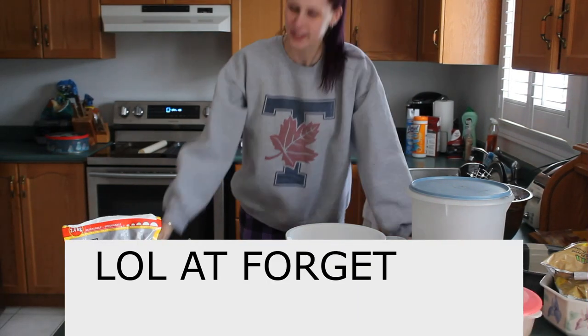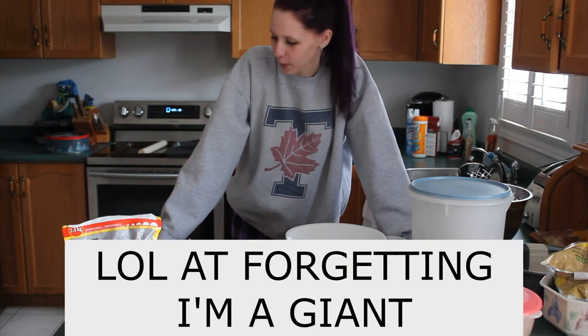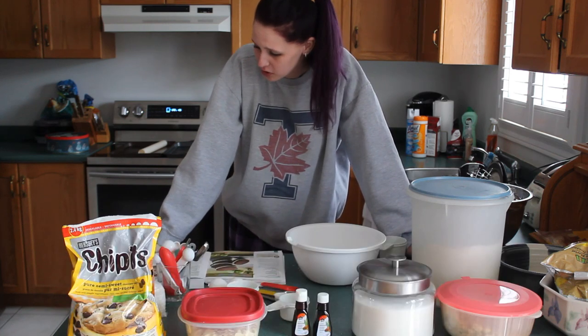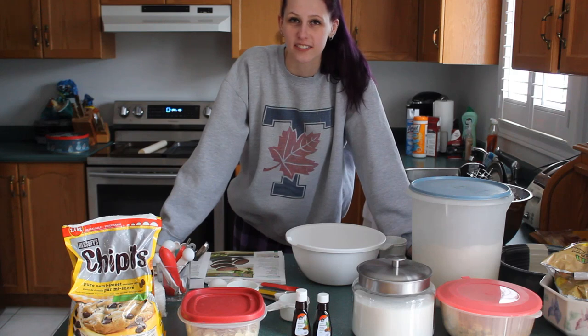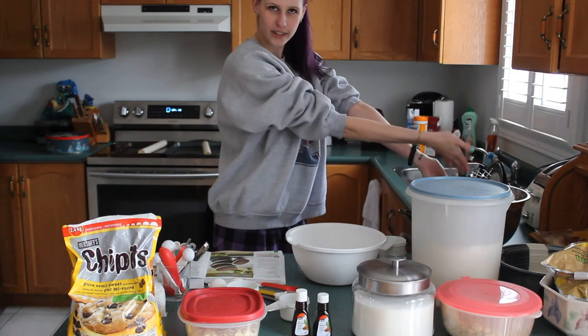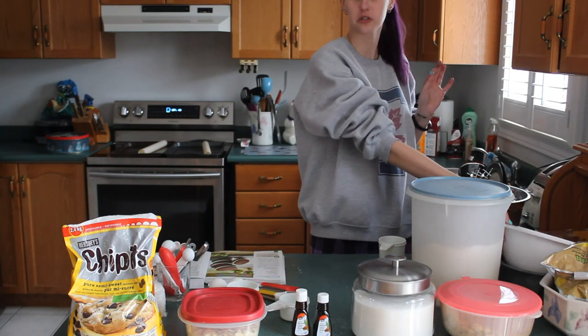Hello and welcome to Baking with Jay in quarantine. Today we're making chocolate crunch cookies, which I prefer to call chocolate coconut almond cookies. We already have our one cup of butter softened in our bowl, and now we need to get the sugars.